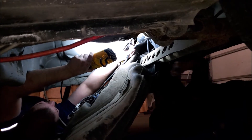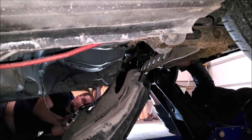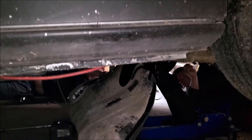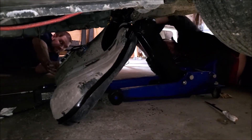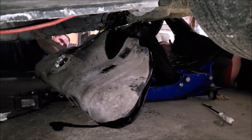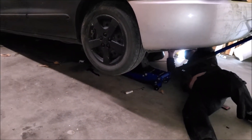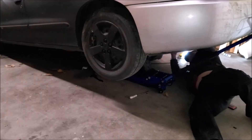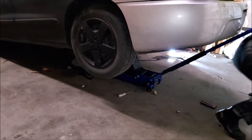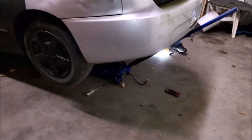There we go, there we go! Use your hand and push that. It's been in there for 16 years. You could have done it without me. Yeah, you're right.